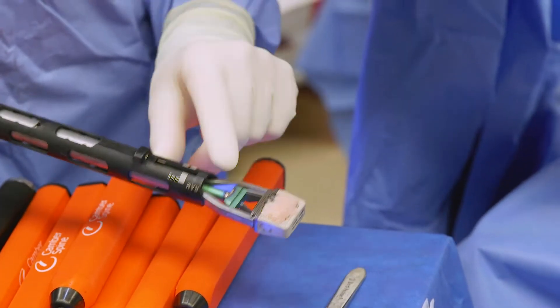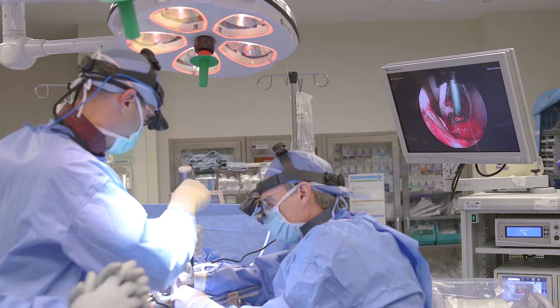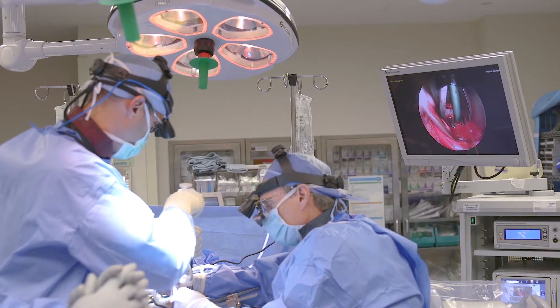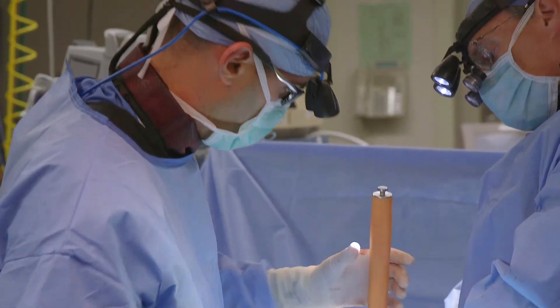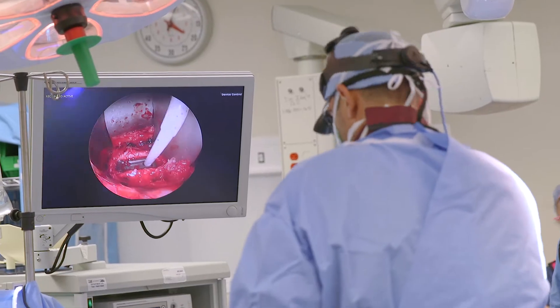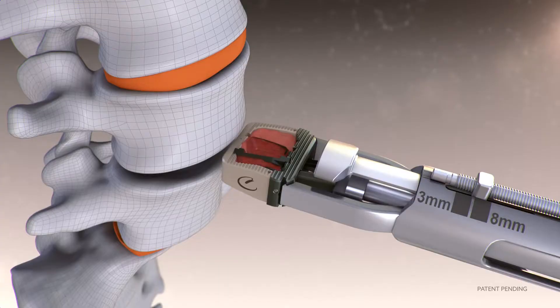You'll see one of the features that we really like, and I think a lot of us would agree that impaction grafting — at least for the orthopedic surgeons out there — we recognize the benefit. Bone doesn't like to jump, so bone needs direct contact with a surface to fuse, and the spine is no different. We do have some luxuries in the spine, but we still need good contact of our bone graft and our bone.